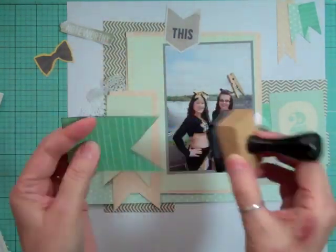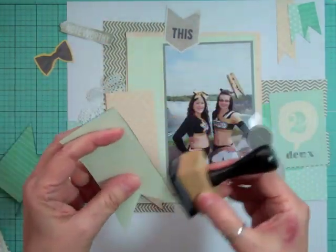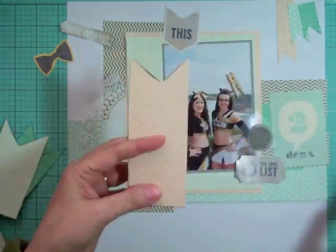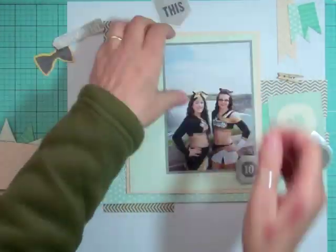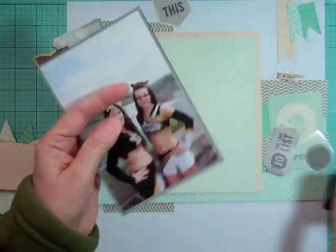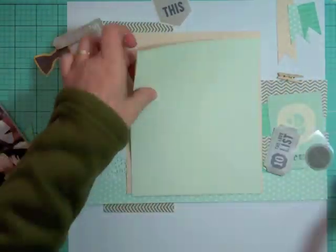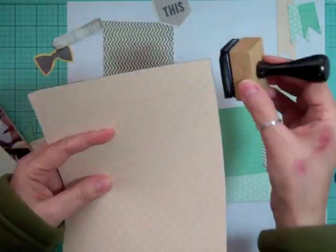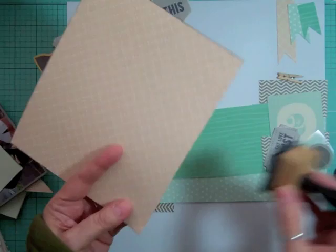This is where I walked away, and when I came back I just had a fresh outlook on what I wanted to do. I knew I wanted to ink all the edges of all the papers — big and small — all the flags, and all the embellishments. That's going to take me a bit of time.